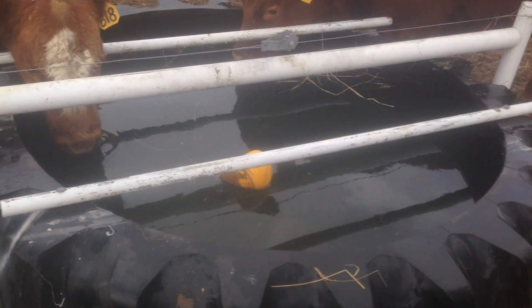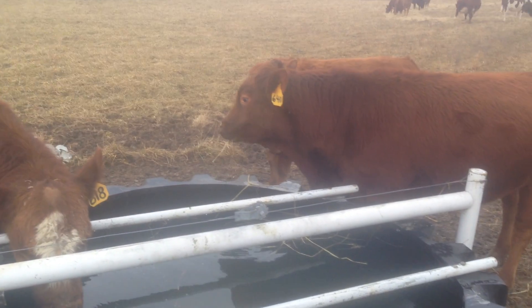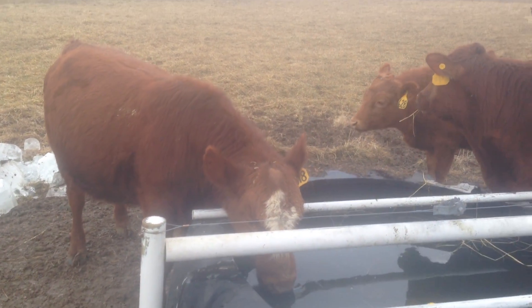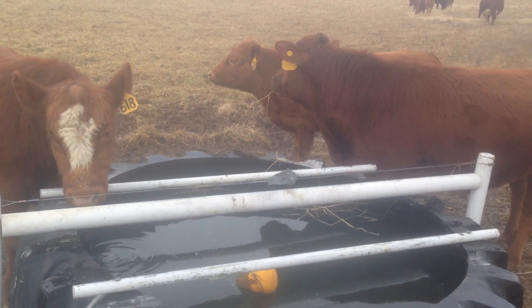The cattle are doing well — they get good clean water, they're standing on a solid surface, and life is good for these cattle. They're enjoying the wintertime. This is Greg Judy signing off. Everyone have a great day, thank you.